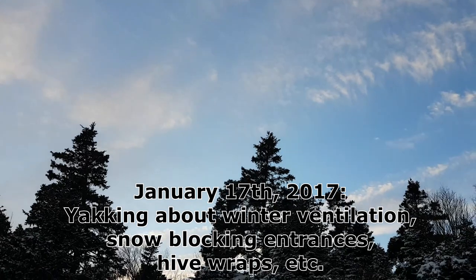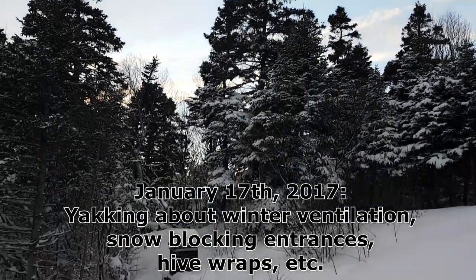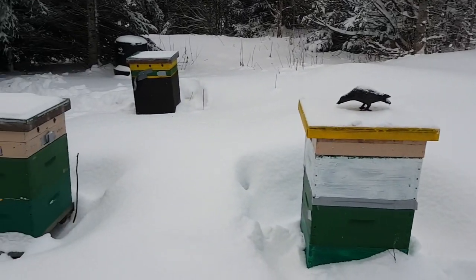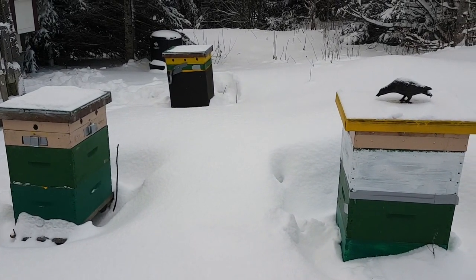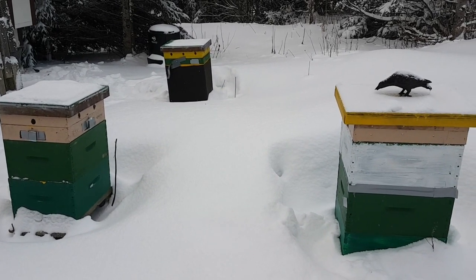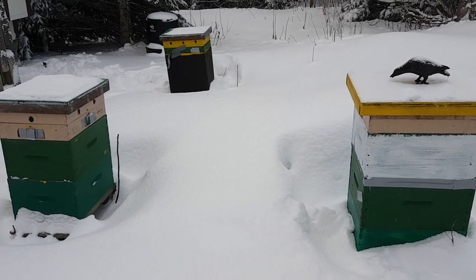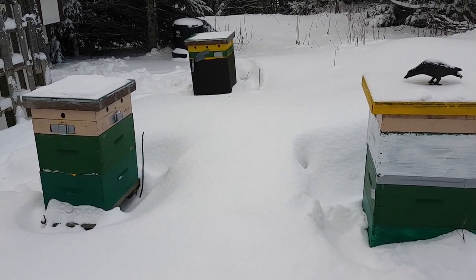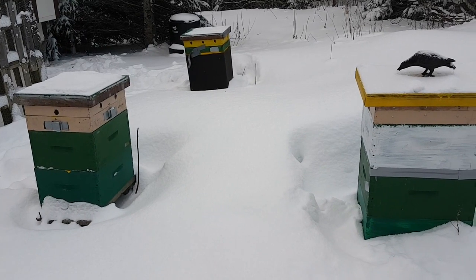This is a quick video as a response to a text message I got from somebody today who knows my cell phone number. They were asking me if it's necessary to clear out the bottom entrances in the wintertime if the bottom entrances are blocked with snow, and if the bottom entrances should be wide open or reduced in the wintertime.